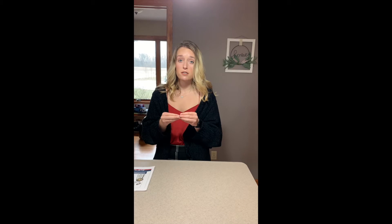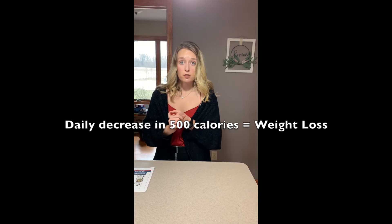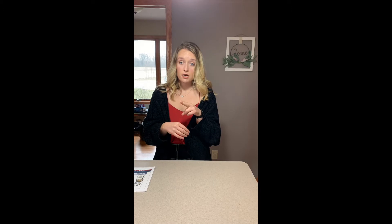It's recommended that the athlete has a decrease of 500 calories per day, whether that's achieved through 500 calories more burned through exercise, 500 calories cut out from calories consumed, or both exercise and calorie intake combined — so 250 burned through exercise and 250 decreased through calorie intake to meet the 500 calorie goal.